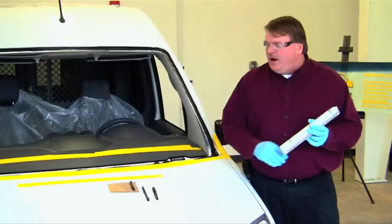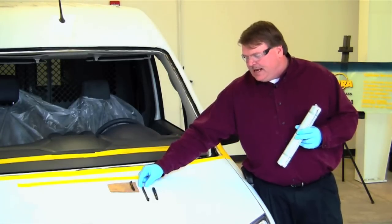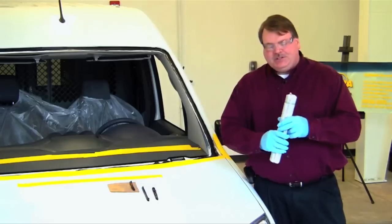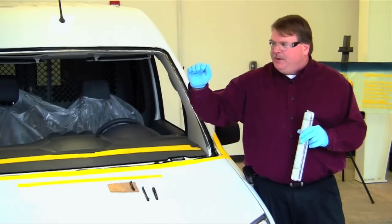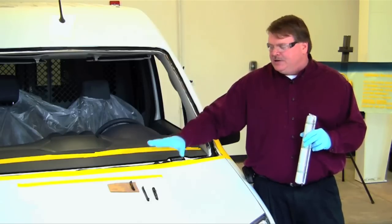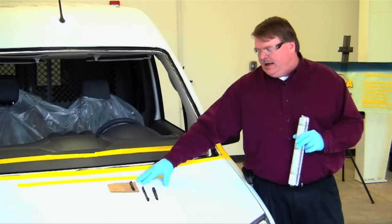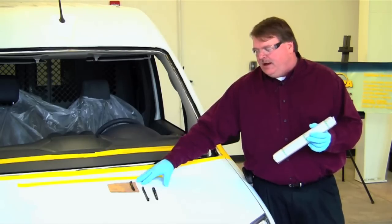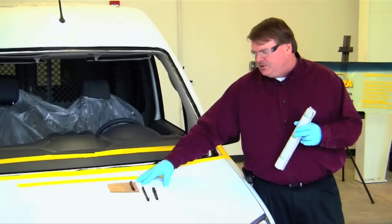The process we want to use is called a pyramid shaped bead of urethane — exactly what it sounds like: a pyramid. As the windshield comes down on top of it, the peak of the pyramid pushes the glass and pushes the air out as the windshield is set in place. This gives you optimum adhesion levels to the primer on the glass, while keeping any air out and preventing water leaks.